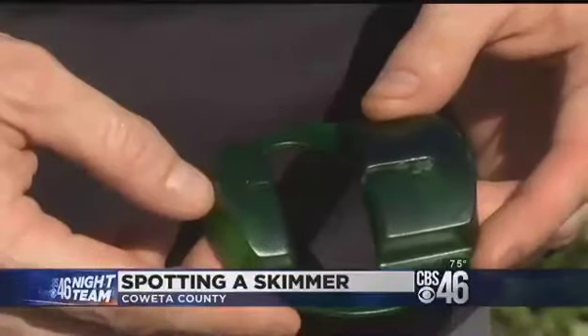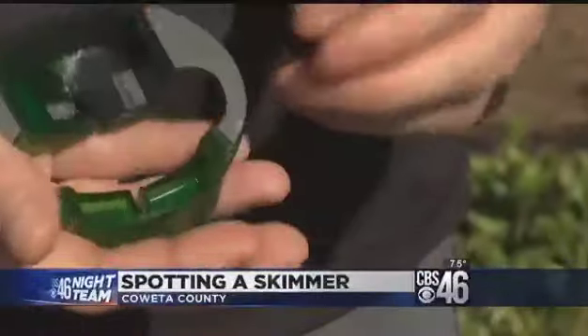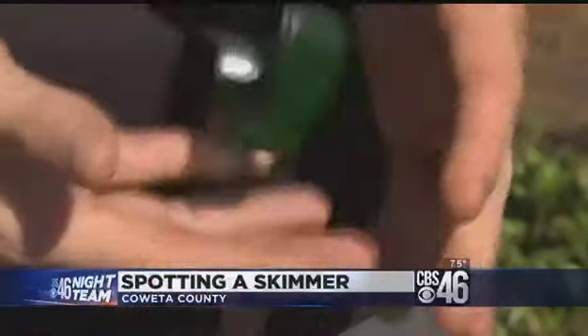He says affixing the skimmer too tightly would take extra time, and the thief generally wants to put it on and be gone in a matter of seconds. If he spends 25 minutes at the ATM installing it, the police are going to get called.